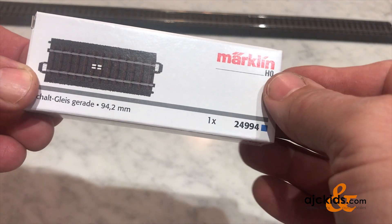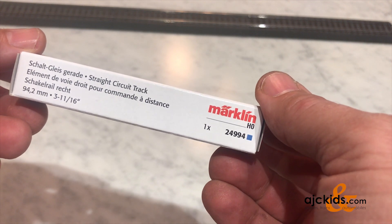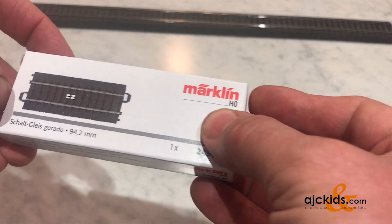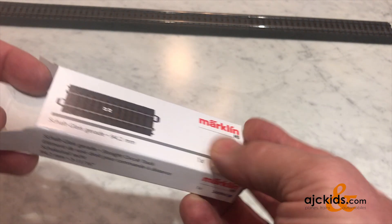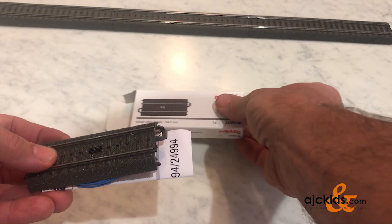In the last few videos we have talked about contact tracks and feedback modules like the S88. This time we're going to discuss the circuit track, the Marklin 24994. It's a straight track piece and it's half the length of a 24188.